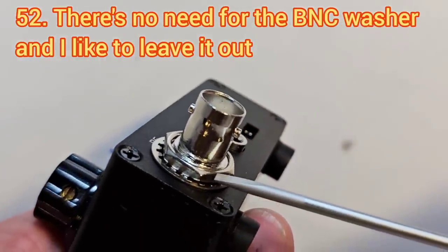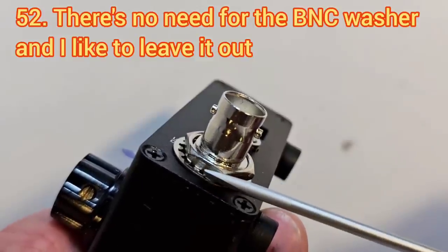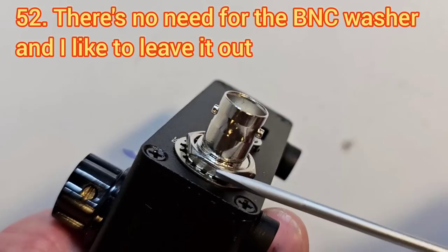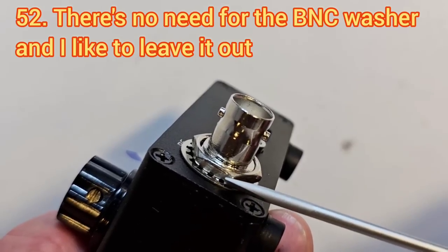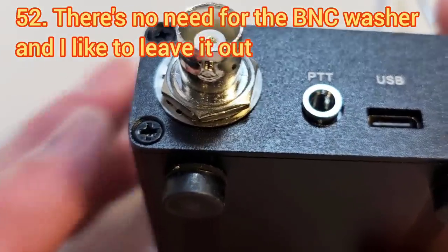When putting the nut on the BNC connector, it's not necessary to put the washer on. I actually prefer to leave the washer off because I think it looks neater and I don't think it does much useful function, but it's a matter of personal preference.